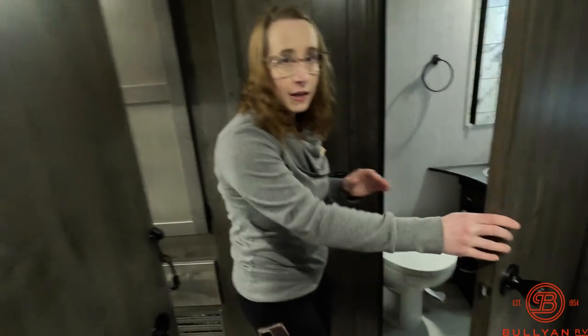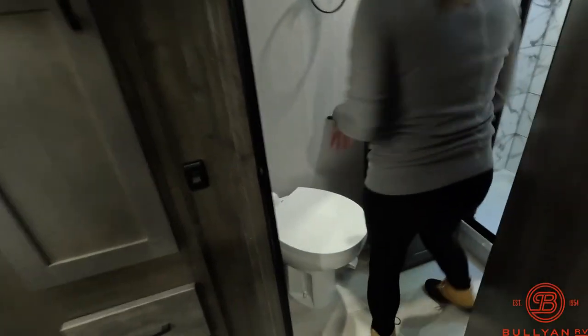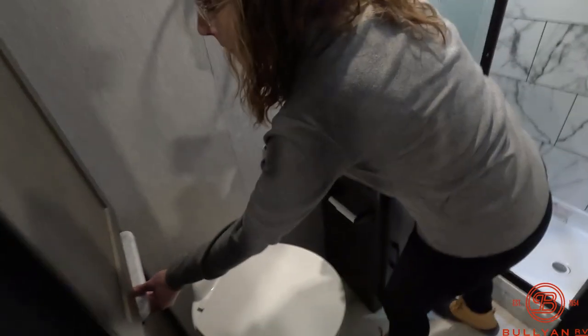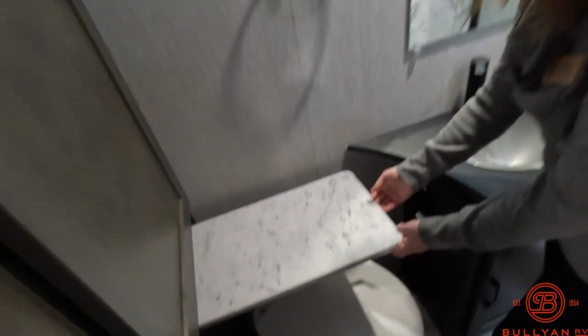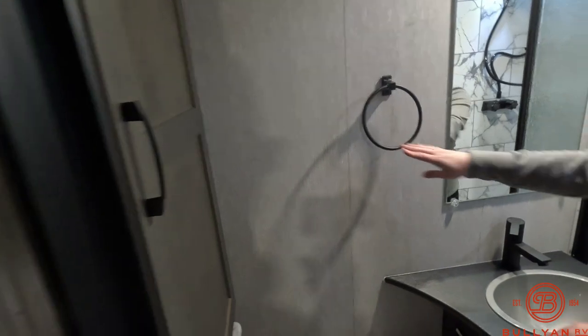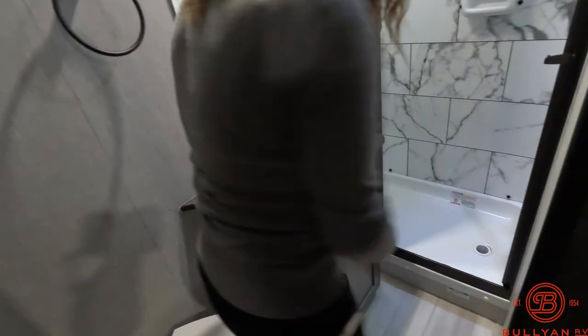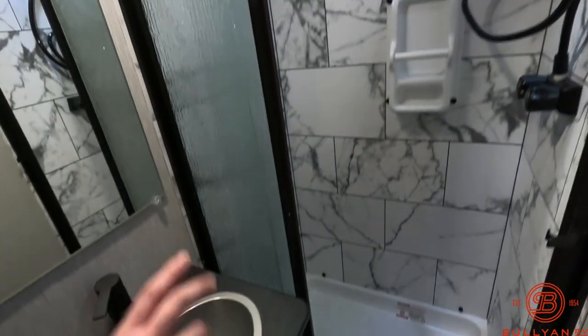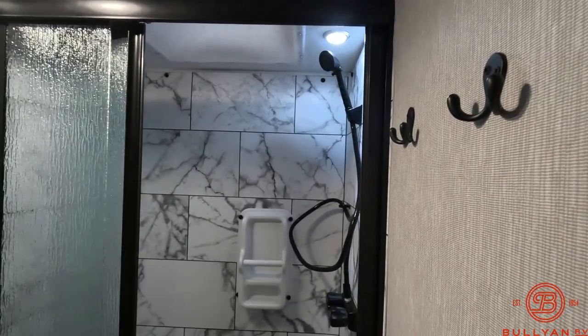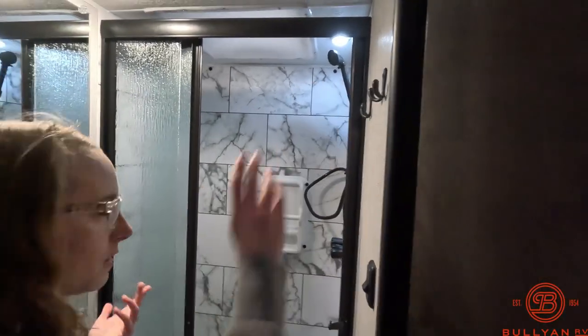Moving into the bathroom — this is a nice full bath, so it's not a wet bath, and in a Class C that's really handy. You have your porcelain toilet, extra little space if you need more bathroom counter space, and there is storage along the side there. Towel rack, nice sink. Your shower has a bit of a domed ceiling so you have a little bit more headroom. Towel racks and towel hooks as well. Very nice bathroom for a Class C.